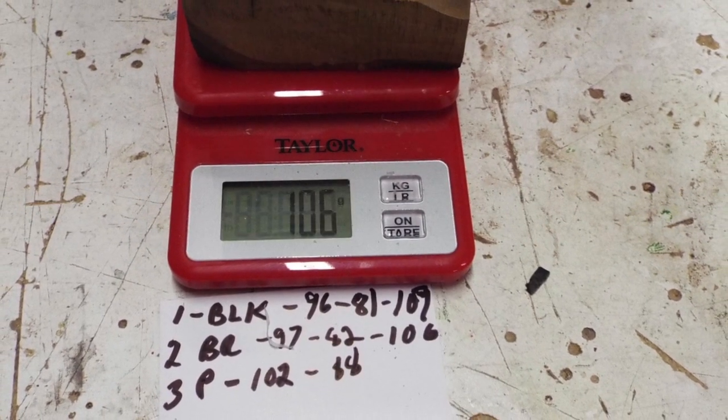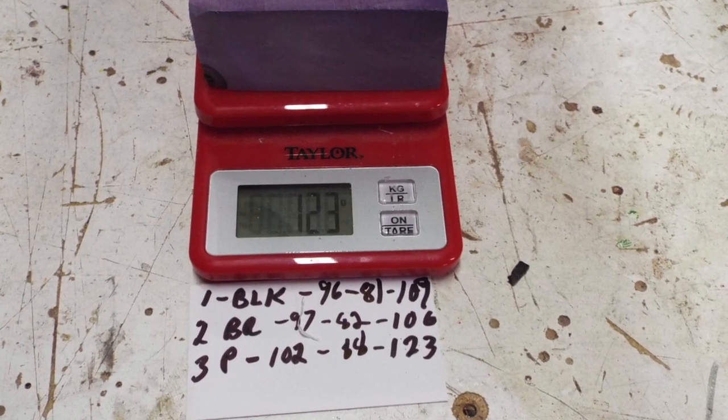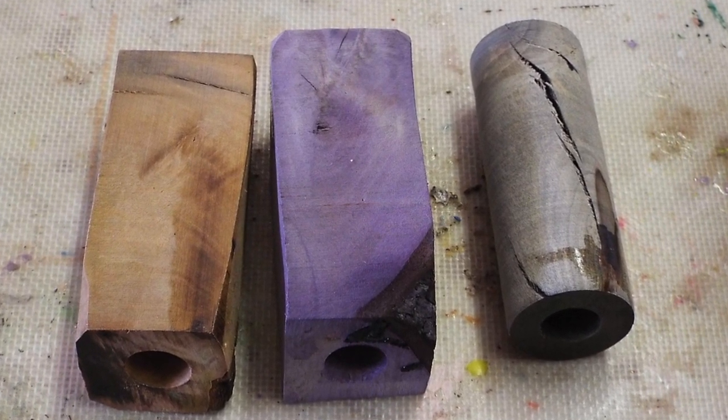Here's after I weighed them. 96 grams is before I drilled them, 81 grams after, and 109 grams after they were stabilized. Here they are after they've been stabilized.